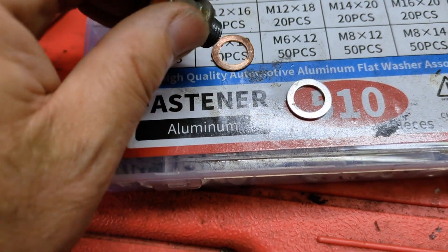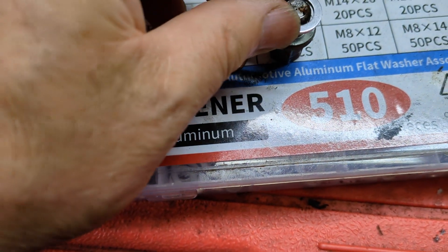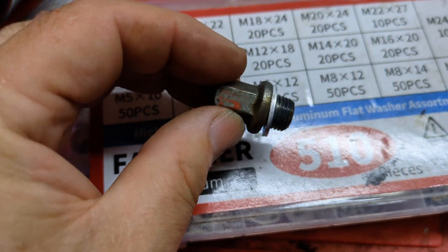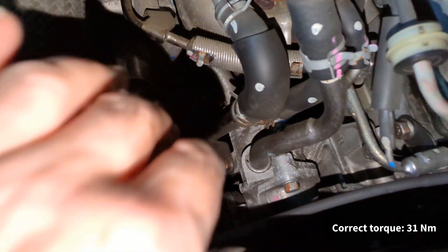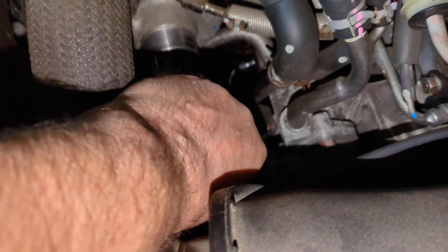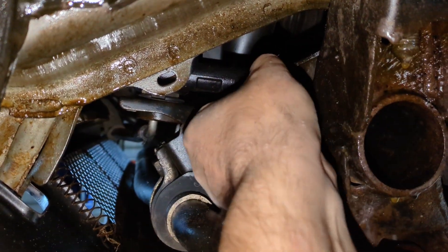When putting the drain plug back, obviously you want to put a new sealing washer on there — that is an M12 by 18 — and you tighten this up to 31 Newton metres, which is easier said than done with limited access down there. You really need a fine-toothed torque wrench. You also need to do up the radiator bleed screw.